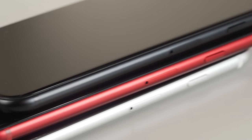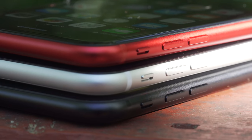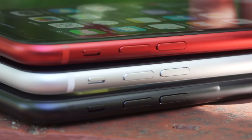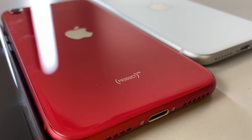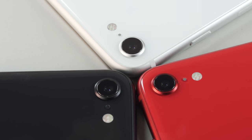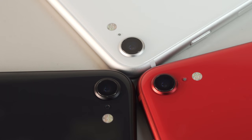On the right, we'll see our SIM tray along with our sleep/wake switch. There's zero action across the top, but on the left is where we'll find our volume up and down buttons along with our mute switch. The iPhone branding has been removed from the phones, but if you picked up the red phone, you will see the corresponding Product Red branding near the bottom. The Apple logo is at the center, and at the top left is our LED True Tone flash module with slow sync, a microphone, and our single wide camera lens.